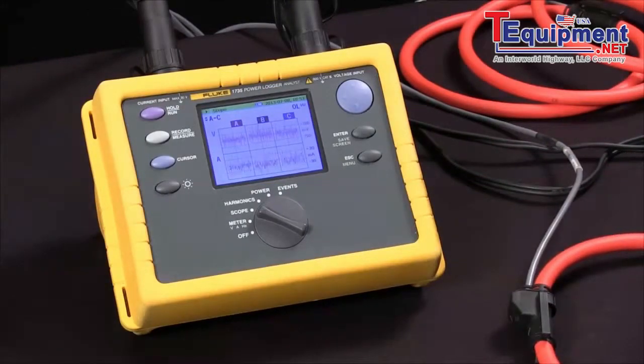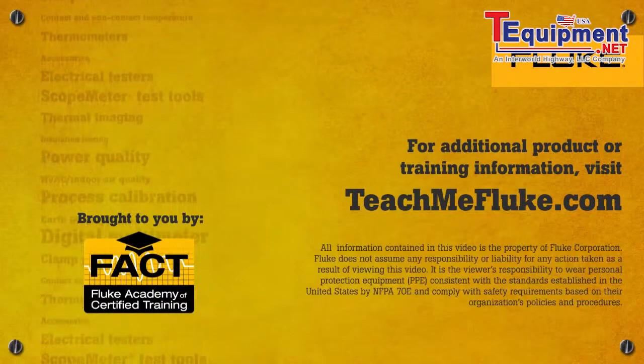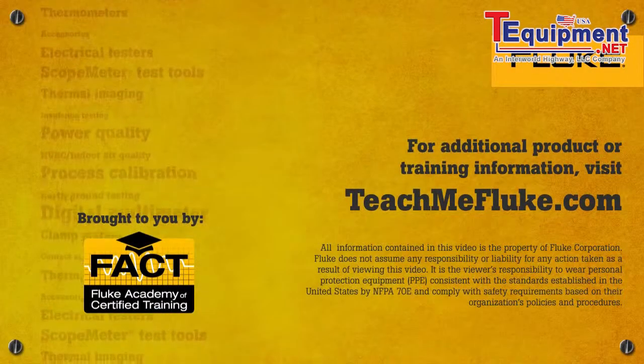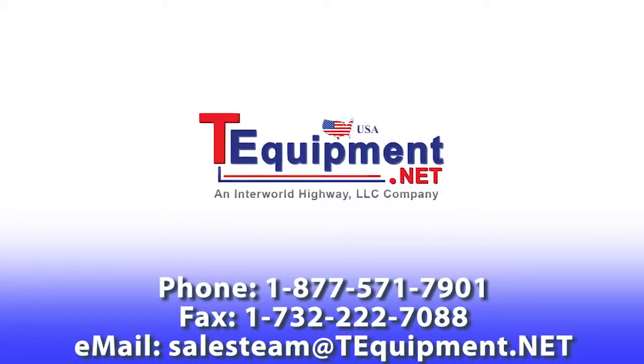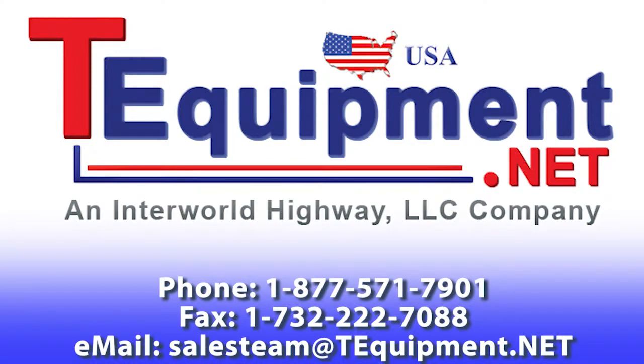And that's how we set up the Fluke 1735.